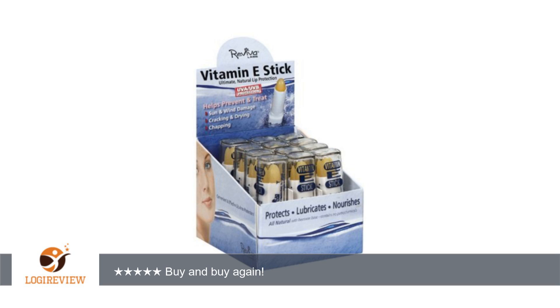Glad to be able to just buy a case instead of one by one. Also works great to help heal small cuts and as a lip balm slash lip gloss. Thank you for watching. Please give the thumbs up.